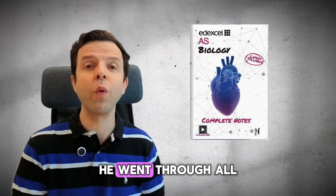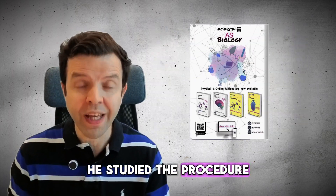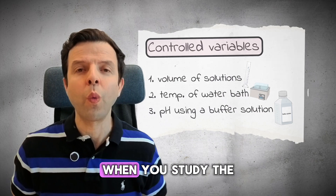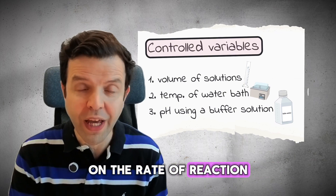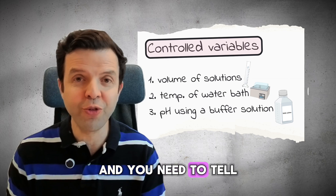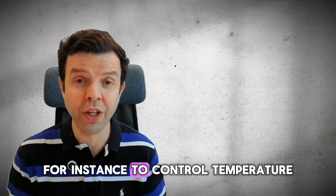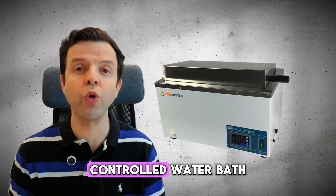In step one, he went through all the nine core practicals of biology. He studied the procedure and how to control the variables in each case. For instance, when you study the effect of enzyme concentration on the rate of reaction, you need to control temperature and pH, and you need to explain how you would control each of those variables. To control temperature, you're going to use a thermostatically controlled water bath.